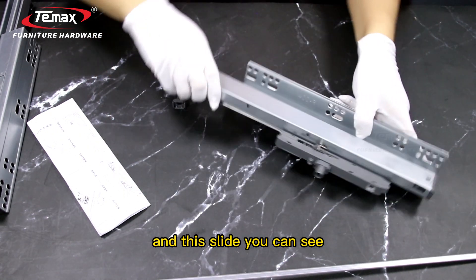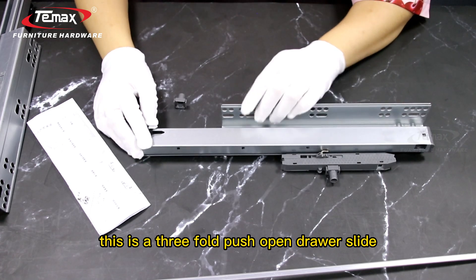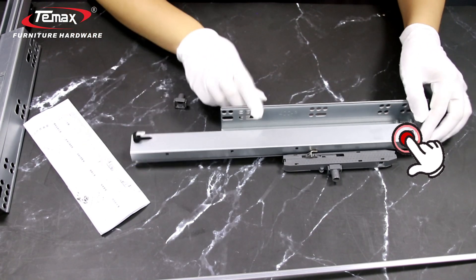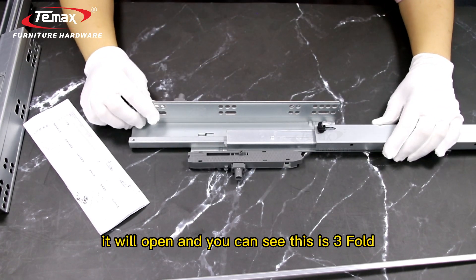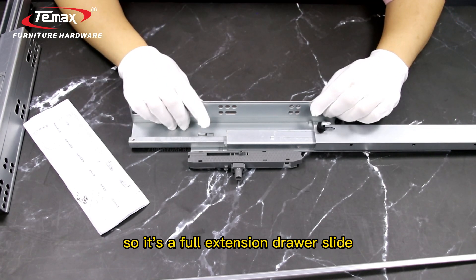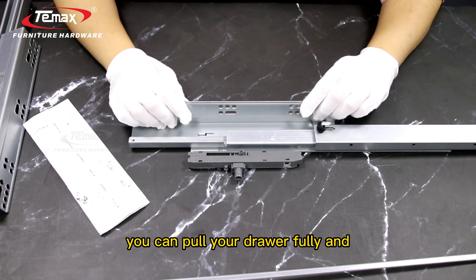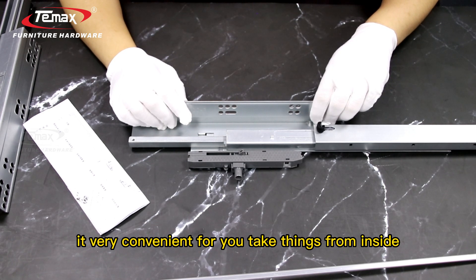This slide is a three-fold push-open drawer slide. So when we push there, it will open. You can see this is a three-fold, so it's a full-extension drawer slide. You can pull your drawer fully, and it's very convenient for you to take things from inside.